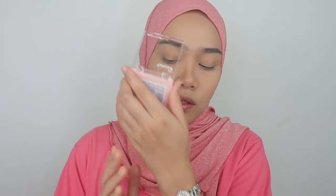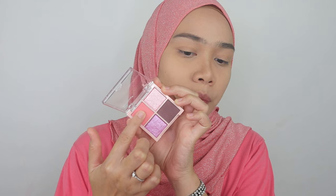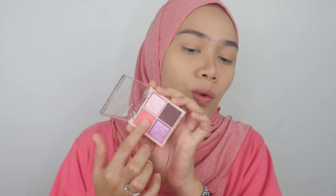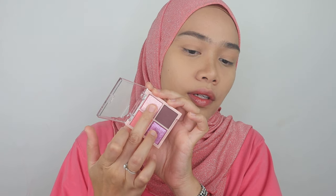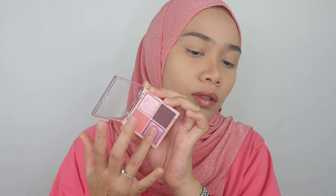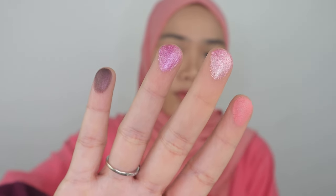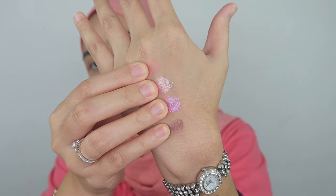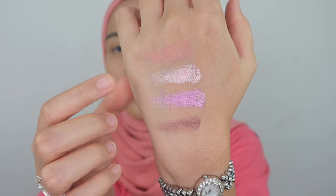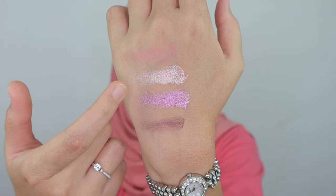I'm going to swatch on my hand so you guys can see clearly. This is kind of a peachy nude color, and it's kind of matched with my shawl. I picked up everything with my fingers since it's just a quad palette — very handful and travel friendly. But it doesn't have a mirror. Most Silky Girl products come in cute, travel friendly packaging, and I do love them. These are the color payoffs on my fingers. That's just one swipe, and it's kind of chalky for this sparkly and glittery finish.